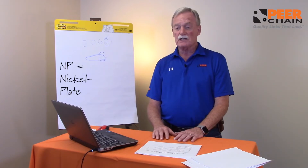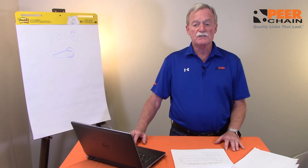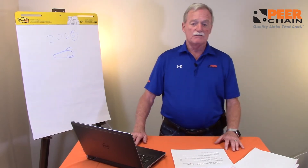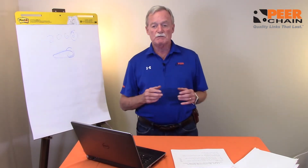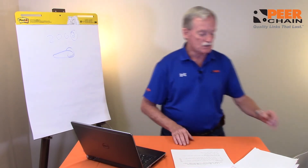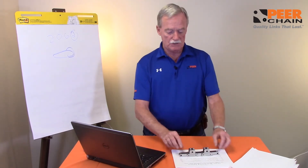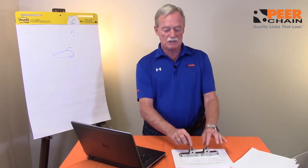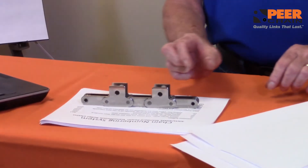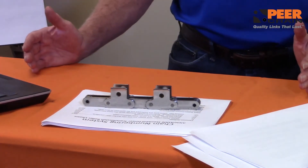We also have NP, nickel plate. You also have what we call hollow pin. Hollow pin chains are designed for people to be able to put attachments into chain at varying spacing. I showed you this chain earlier with an attachment — you can imagine this being a chain with a hollow pin, and somebody can take a pin link and place that pin link wherever they want in the hollow pin and adjust their spacing.